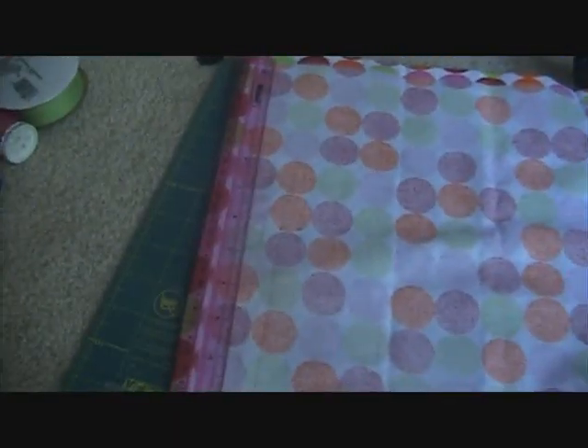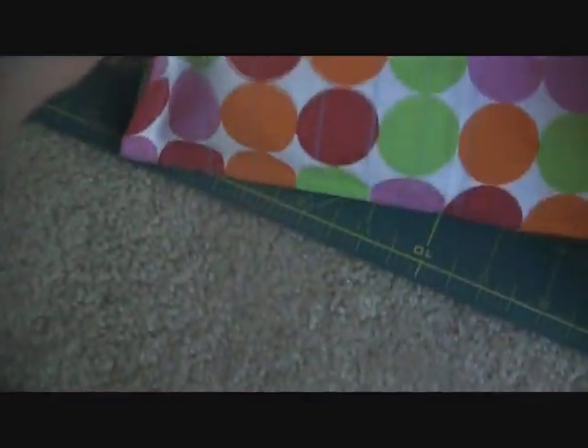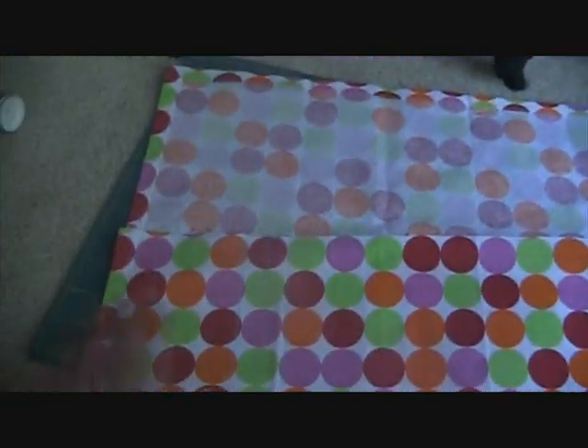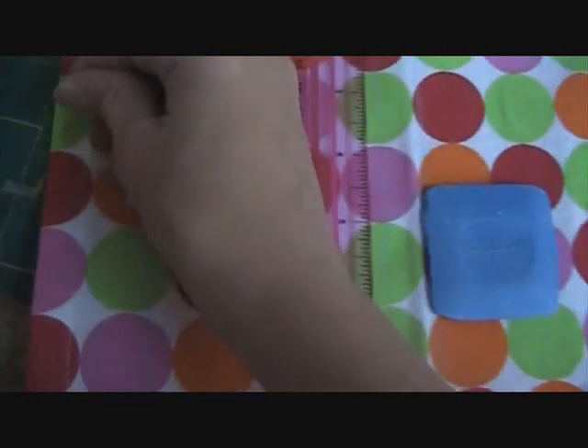Then take a ruler and measure 12 inches on each side, and mark it with fabric chalk just like that. Then what you're going to do is fold up where you marked it, so you have a fold — it's starting to look like a brush roll. Then you just want to pin the sides so they stay shut.